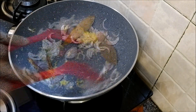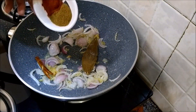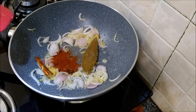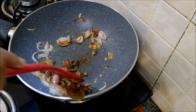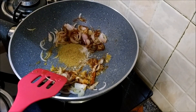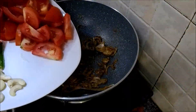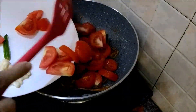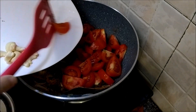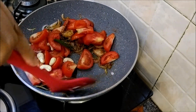Let's add in the ginger-garlic paste. Add in the dry spices, the salt and the sugar. Then add in the tomatoes, the green chili, and the cashew nuts. Mix well.